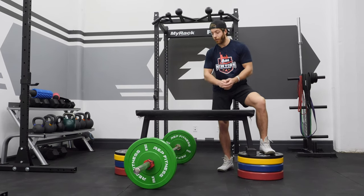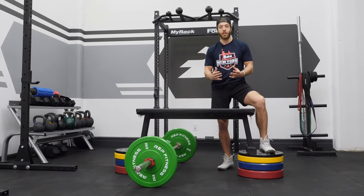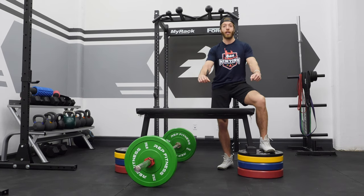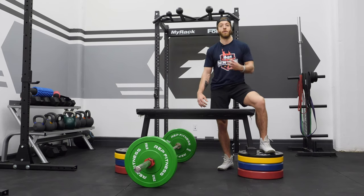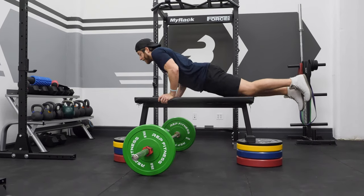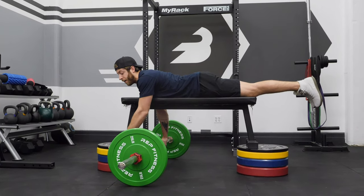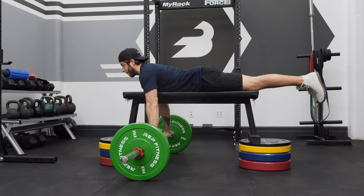So how do you perform the seal row? You're going to take a prone position on the bench. The goal is to maintain that prone position without extending the head upwards or shooting the feet upwards to create momentum. Ideally, when you take position, you want your hands just being able to reach the barbell. From there, we're going to take that dead stop position.